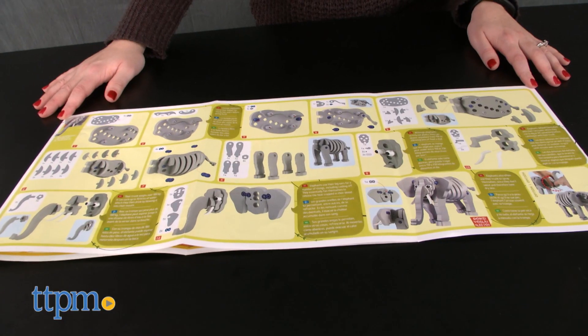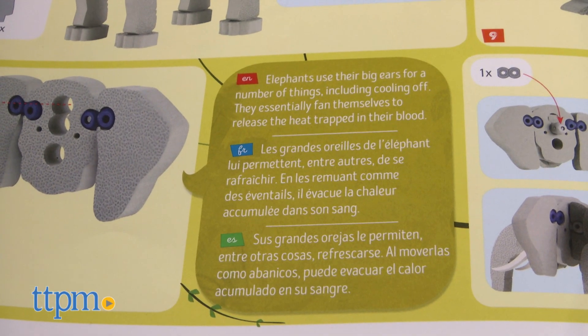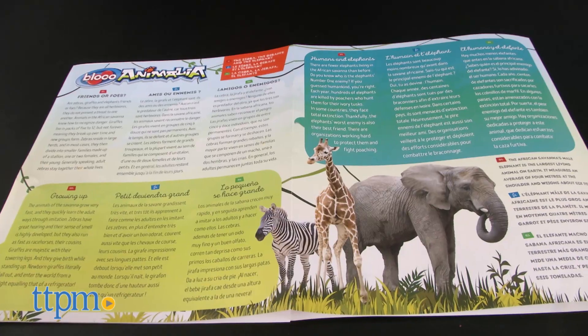As kids build, they'll find fun facts about each animal in the instructions. There are also two pages with even more information about the animals that kids can read once they finish building.